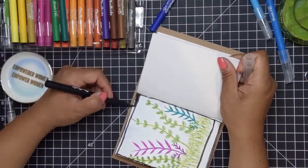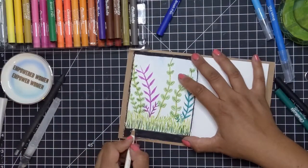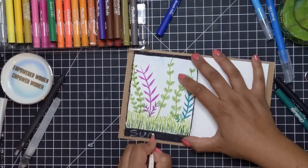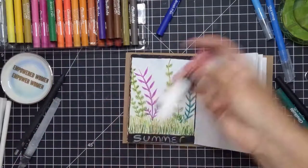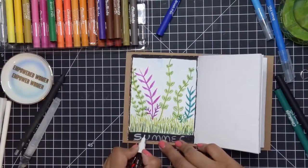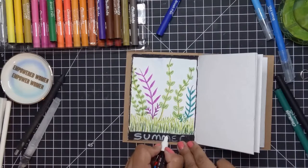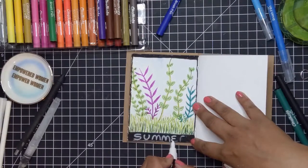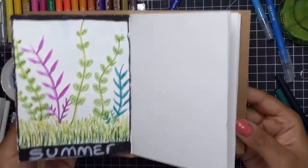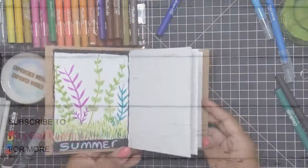I grab my black brush marker and frame my picture — I like to have that sort of frame around my drawing because it just makes it look more finished. I color in the top and the bottom and it ends up looking like a Polaroid picture, except with a black frame instead of white. I grab a white colored pencil and write the word 'summer' at the bottom, but the white wasn't contrasting enough, so I come back with a Posca white paint marker, shake it up, and trace over the letters for a more contrasted look. That completes that one — I hope you enjoyed this and I hope you'll give these markers a try.